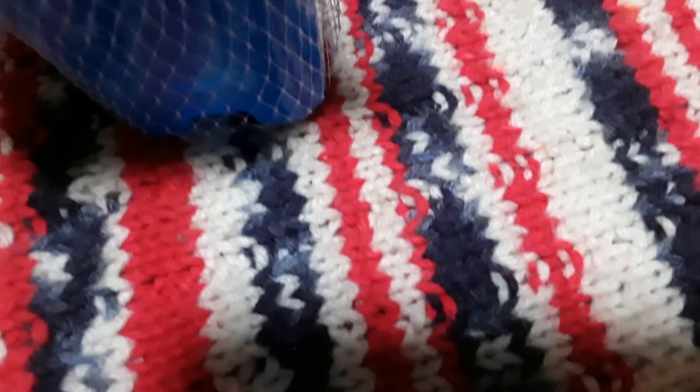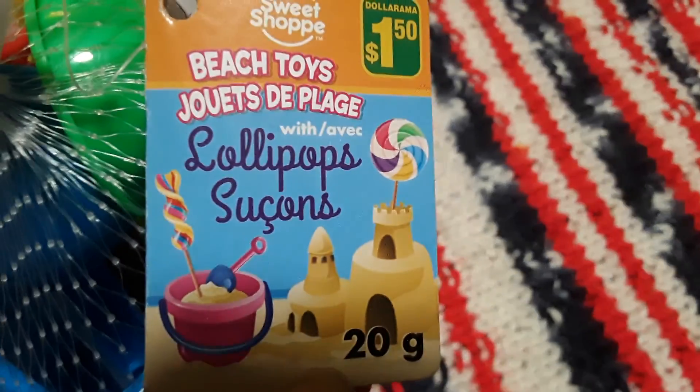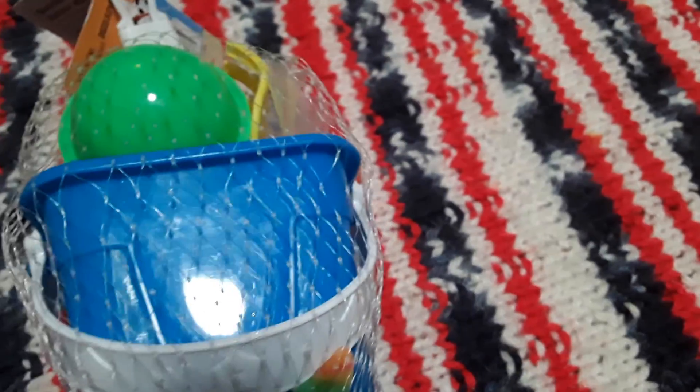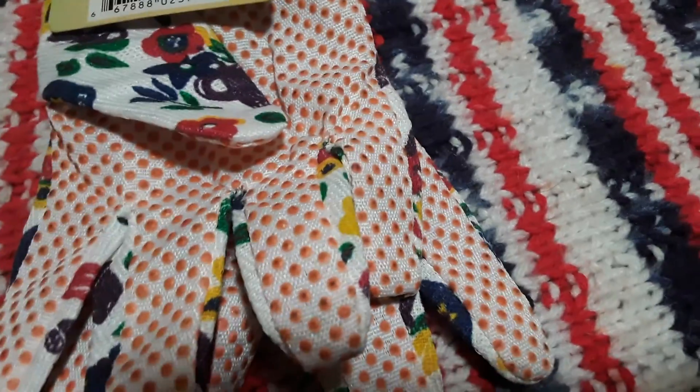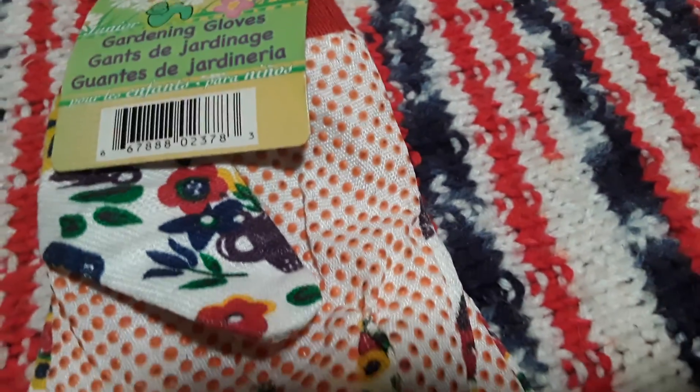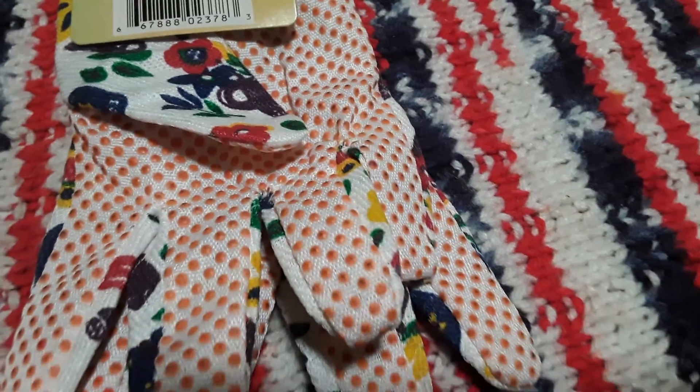We're going to be doing a garden sensory bin probably next week after the start of spring using coffee. I found this item for $1.50 — it's beach toys with a little sand bucket, shovels, a little rake, a little sifter, and some candy lollipops. I thought the tools would be perfect for that sensory activity. I also bought one pair of gardening gloves for $1.50 for Nate to use. They're designed for kids with easy gripping. He can wear them during the coffee garden activity if he doesn't want to get coffee on his hands, and I'm going to be planting some seeds soon too.